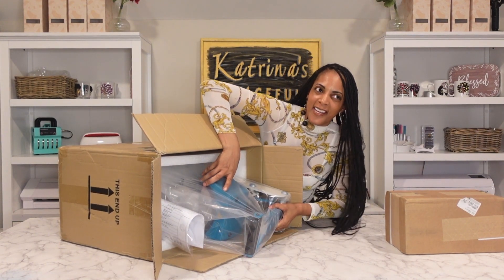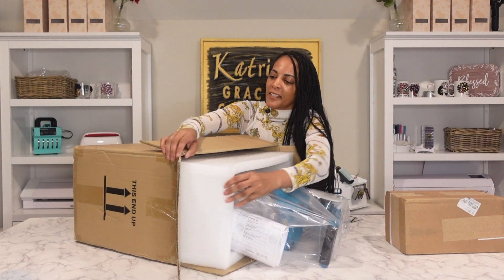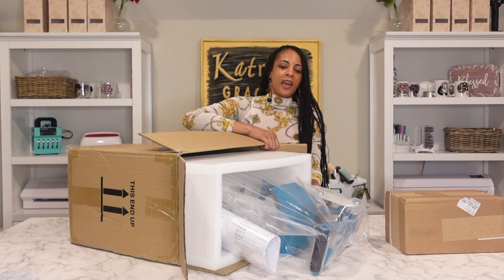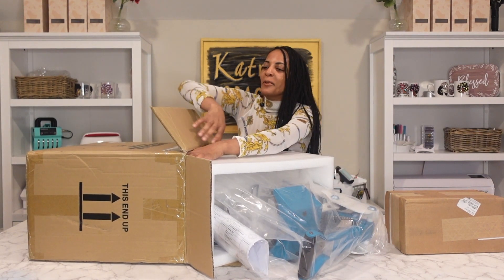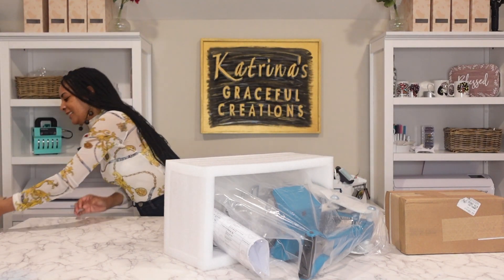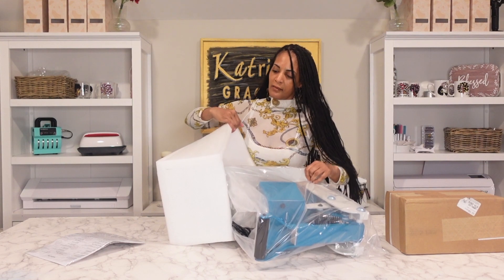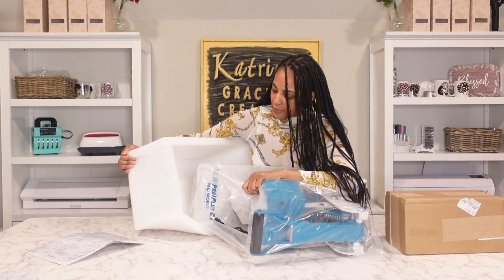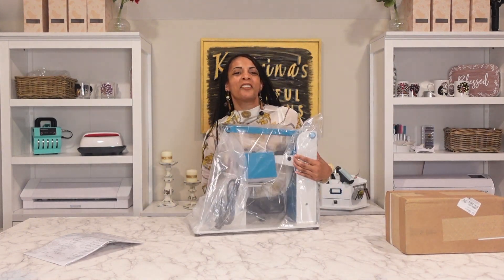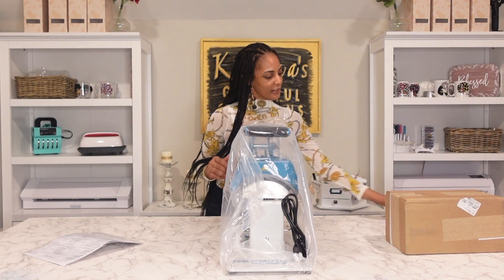I'm just gonna go ahead and take this right out of the box. It shouldn't be too heavy. I've learned my lesson after opening a few boxes, so we're gonna do it the easy way tonight. Slide that bad boy right on out — it's the same color as my key press. So if you have not seen my key press, the 16 by 20 auto open, you might want to check that one out. We're working smarter, not harder with these unboxings.